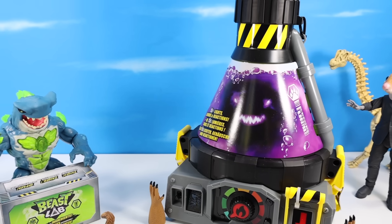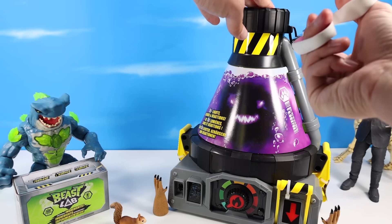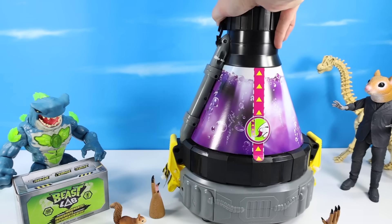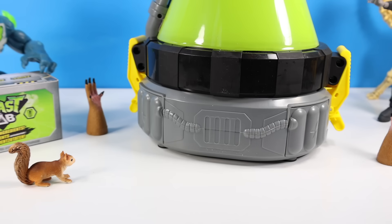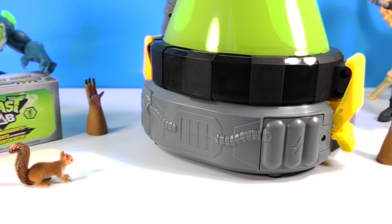We can start by clearing out all these package zip ties. These things keep your Beast Labs from going crazy in the pack. And don't forget this side zipper here to reveal the inner workings of your lab. And one other setup not to forget — the battery compartment. Six AA batteries.